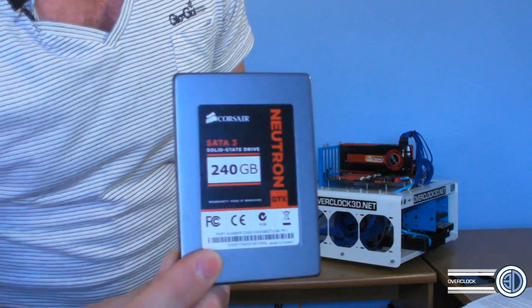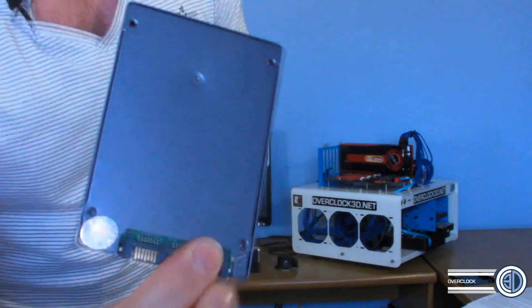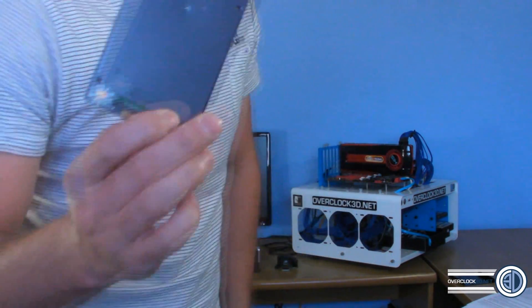Let's look at the drive itself to start off with. Now if you've not seen one of these, I'll just bring it up close, because at the end of the day it is a solid state drive — there's not a massive amount to look at. But if you look around the back, take close notice to the edges.